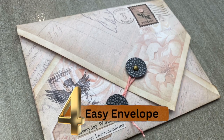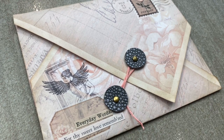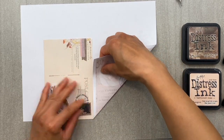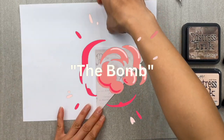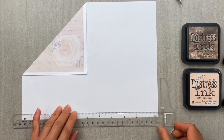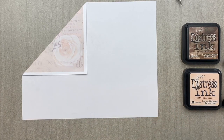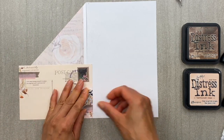Number four, the elegant envelope. Now you've probably seen this technique, but I needed to showcase this one because it is the bomb when it comes to DIY envelopes. Don't have any envelopes lying around for your four by six inch cards that you want to give to a friend? Then use this technique to make an envelope out of an eight and a half by 11 inch piece of paper.